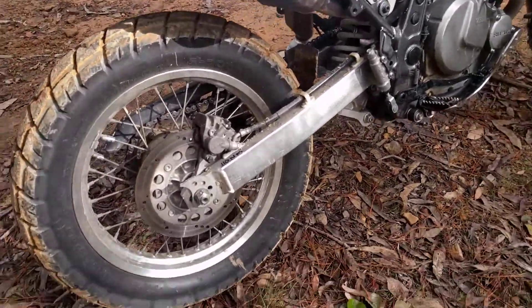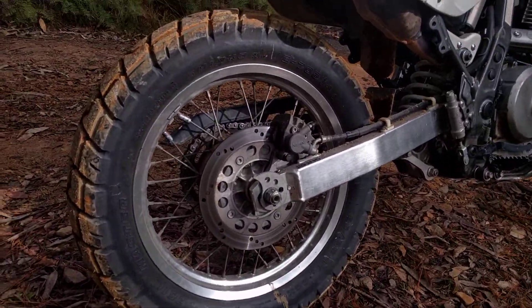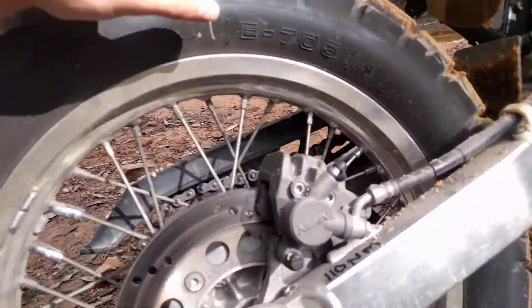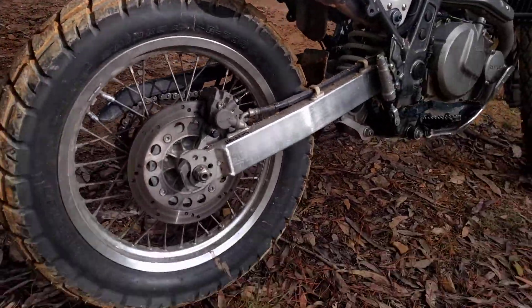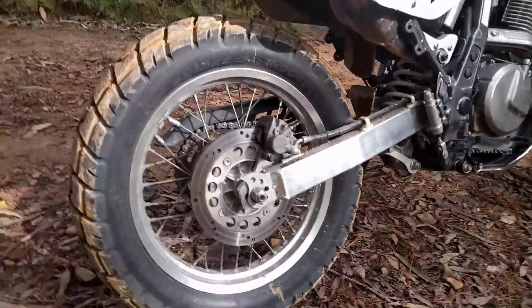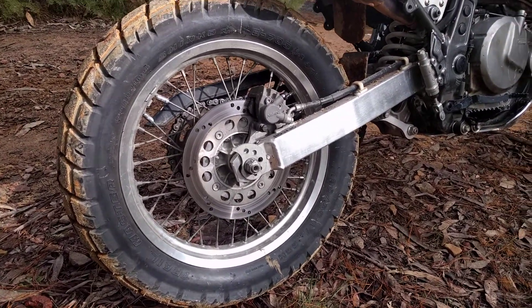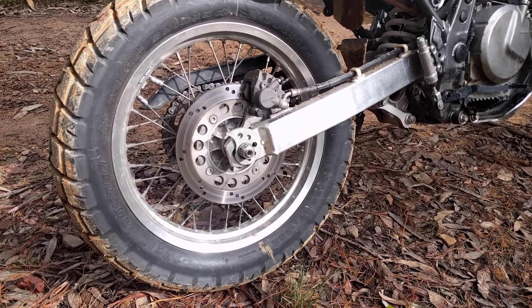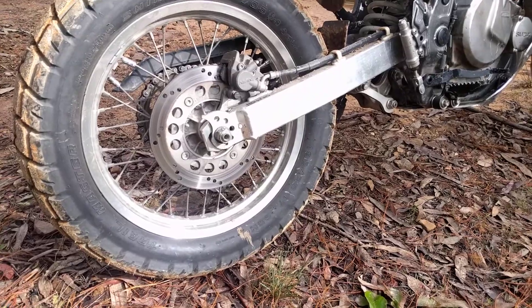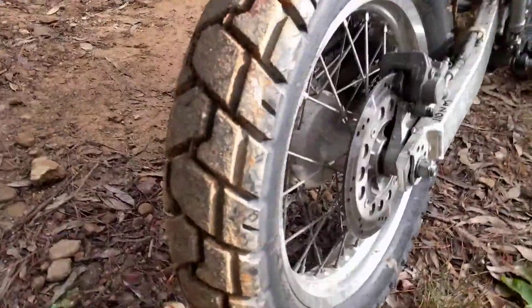All right, now the first ride I've had on the Shinko 705 — E705 — just there. On the DR650 and my first impressions is it's brilliant, considering it's a half road — well, they call it a 70-30 — I definitely go more towards the 70-30 tire. There's the tread pattern.